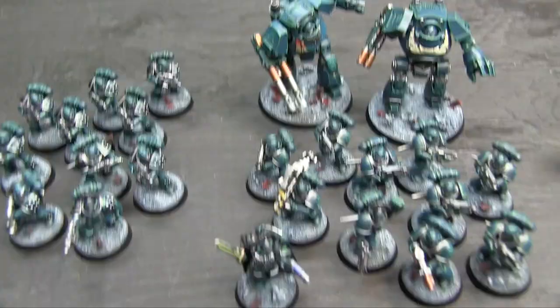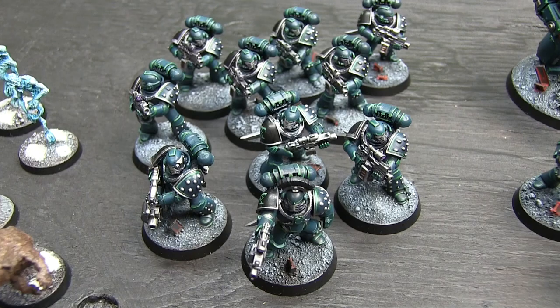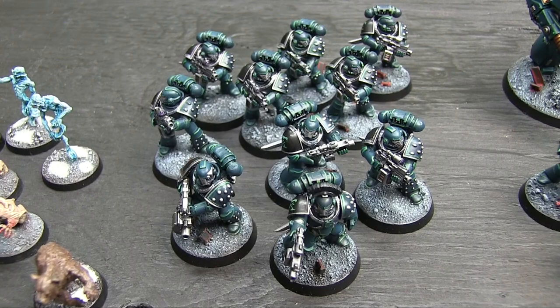Then we have my 30K stuff - Betrayal at Calth. You probably saw most of it in videos already but I figured I'd give it a close-up shot. There's my Praetor with his paragon blade and plasma pistol. We've got a headhunter kill team with Phobos pattern Forgeworld bolters to give them the fancy guns. I did them up with all the bits to make them look like they're in Mark V - kind of salvage beat-up armor because they're infiltrating in the field - and I gave them power knives.